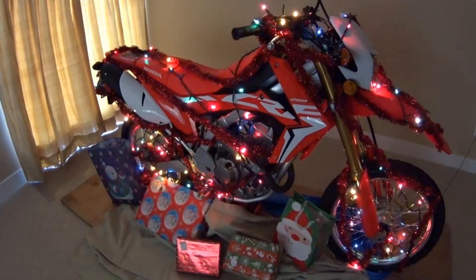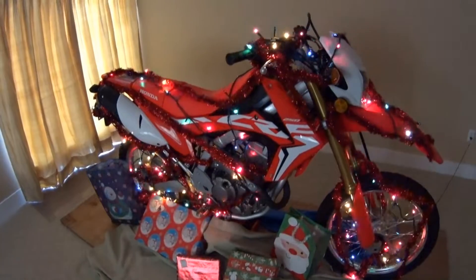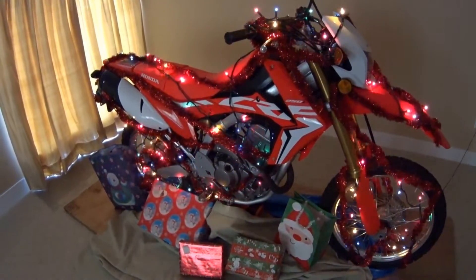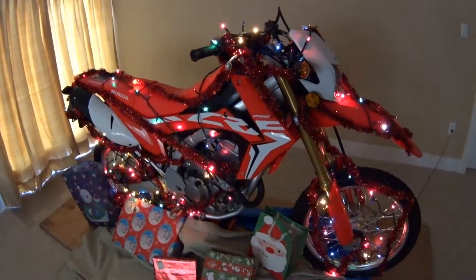We don't know — we'll have to wait and see. We may do an unboxing of some of this stuff at Christmas; we'll have to decide. But for sure we will have a few new videos coming up in the new season of modifications we will be making to the bike.